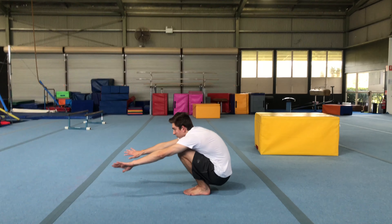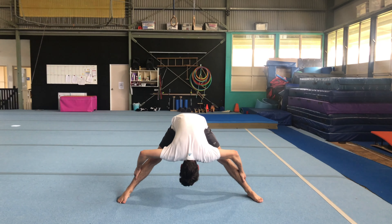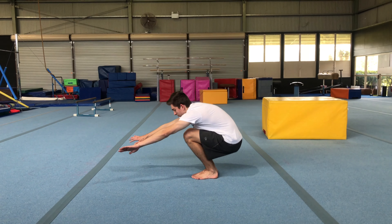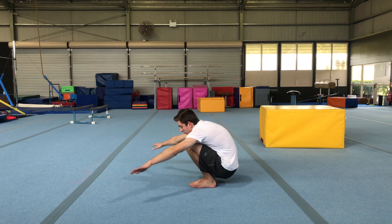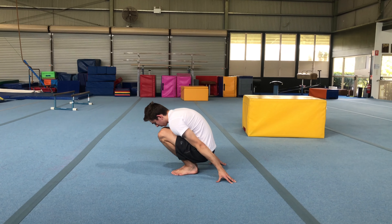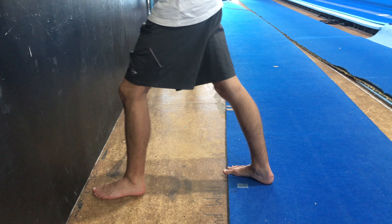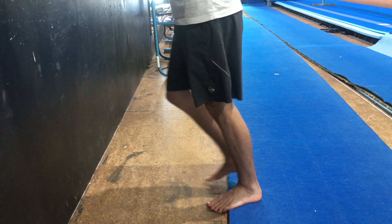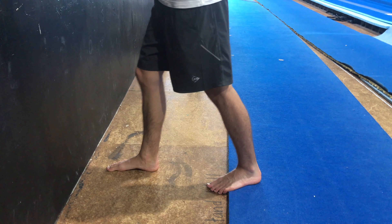Three other shapes you want to have are the deep squat, the standing pike, and standing pancake. With the squat, the aim is to sit all the way down with flat feet. If you struggle to go all the way down keeping your feet flat, you can put your hands behind and lean forward as much as you can. You can also do an ankle mobility exercise where you're trying to get your knee to the wall keeping your front foot flat — the better you get, the further out you can go.